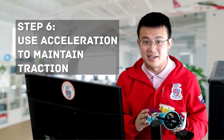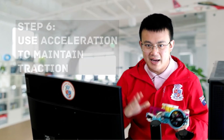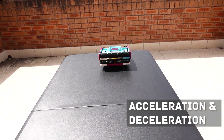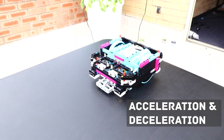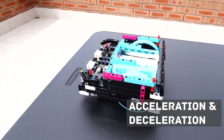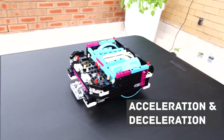Step 6: use acceleration to maintain traction. High speed driving can cause your robot to lose traction and start to drift. To avoid this, use acceleration in your program to gradually build up speed. This keeps your robot from slipping and ensures a more controlled, straight movement.